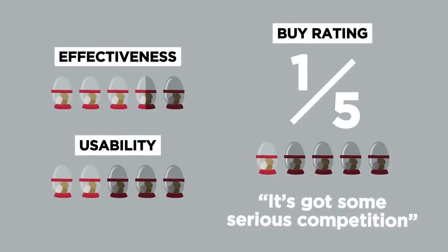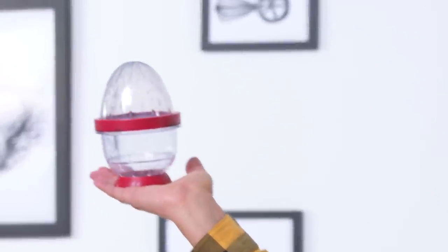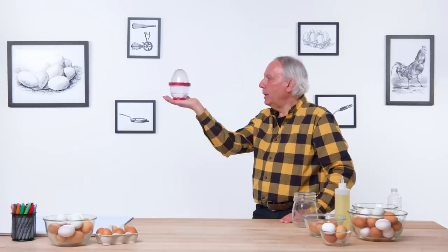Should you buy an egg stripper? In terms of a buy rating, I would give this a one out of five. It's nice, but it's got some serious competition from things that you probably already have in your kitchen. Egg stripper, I apologize — I only give you a one. Please forgive me.